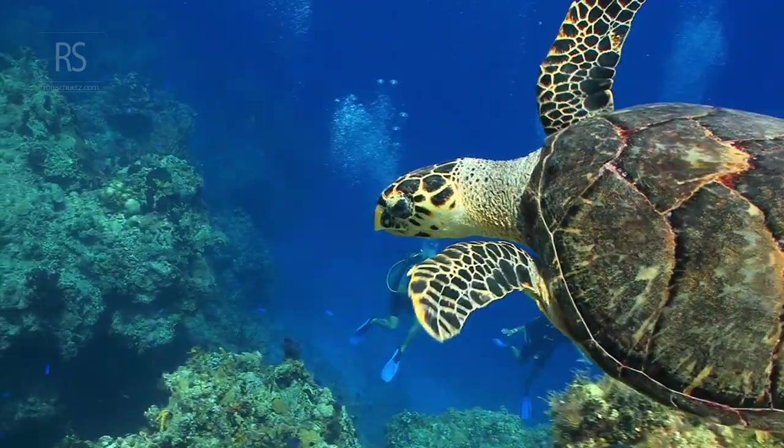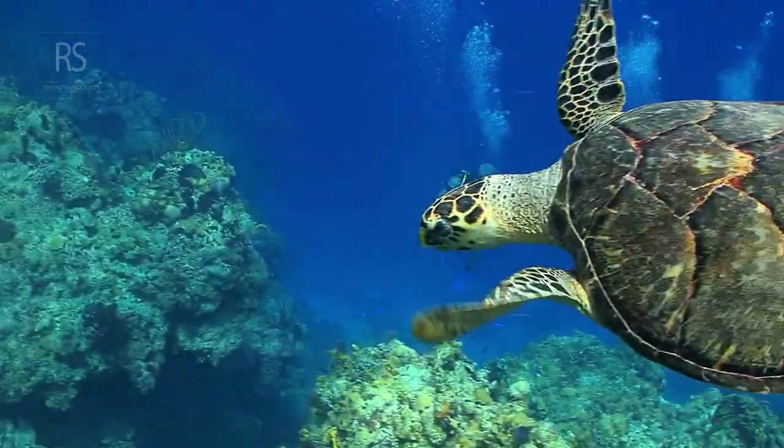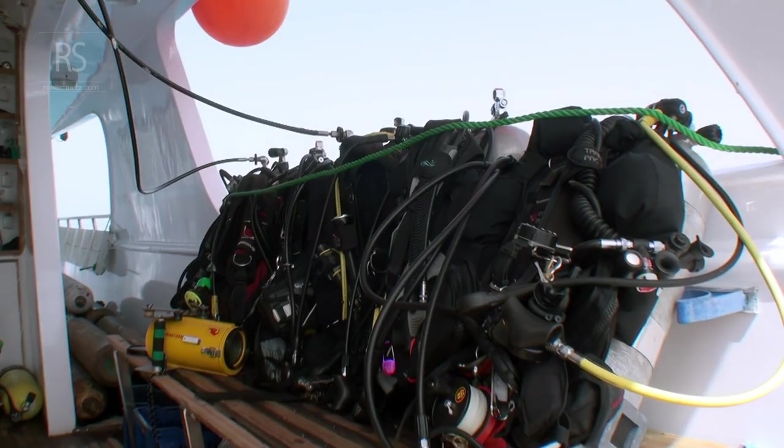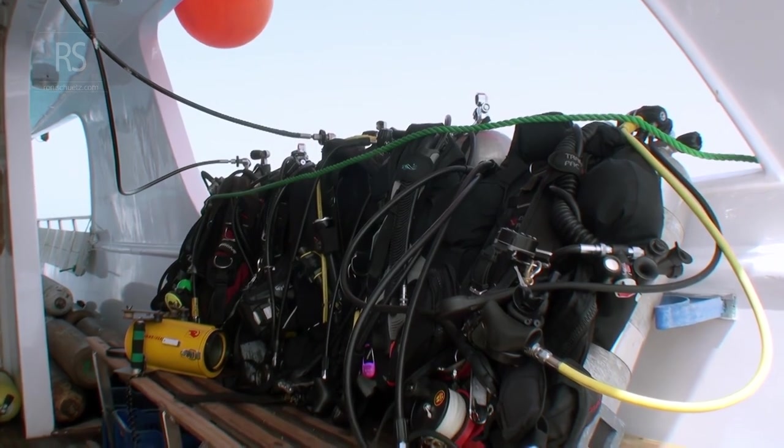At the heart of neutral buoyancy lie two key elements: the buoyancy control device, or BCD, and your own breath control. The BCD, much like a diver's personal buoyancy regulator, allows for adjustments in buoyancy by adding or releasing air.